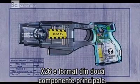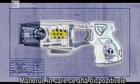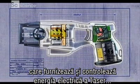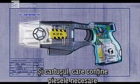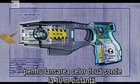The X-26 is made up of two major parts: the handle, which houses the devices that supply and control the Taser's electrical energy, and the cartridge, which contains the components needed to propel two probes up to 35 feet.